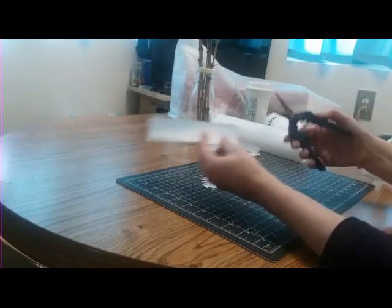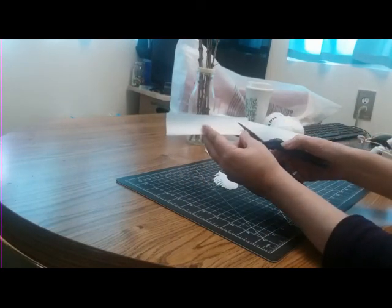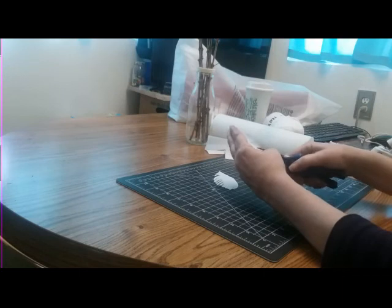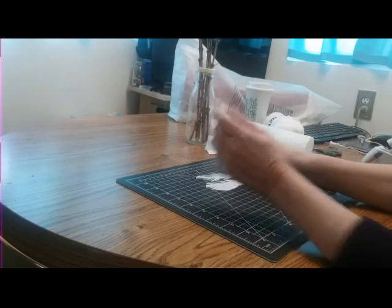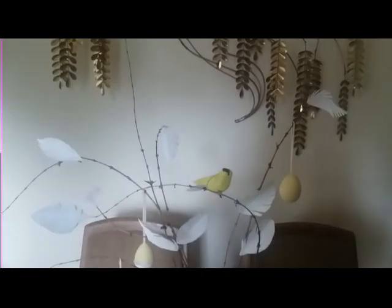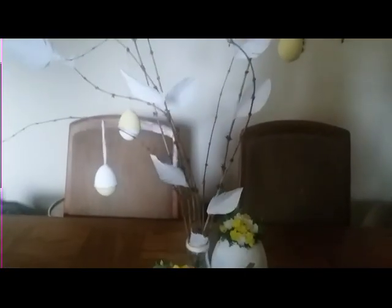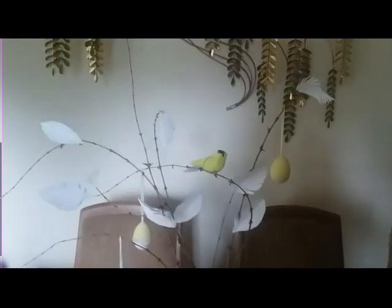Hot glue these feathers onto your branches and I'll be back when I'm done. So I finally finished it — all my feathers are hot glued on. I even added this cute little bird and a few yellow and white eggs. I thought it would be perfect with these eggs I made in my last video. So this will be my centerpiece for my Easter brunch.